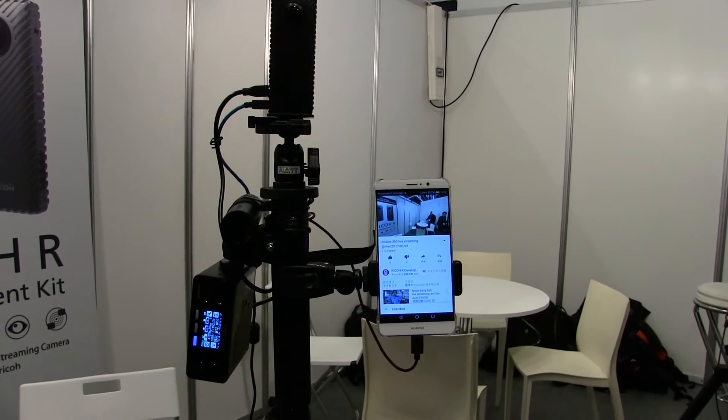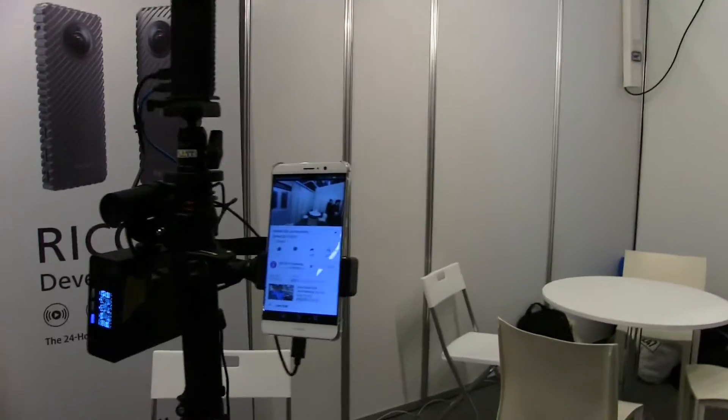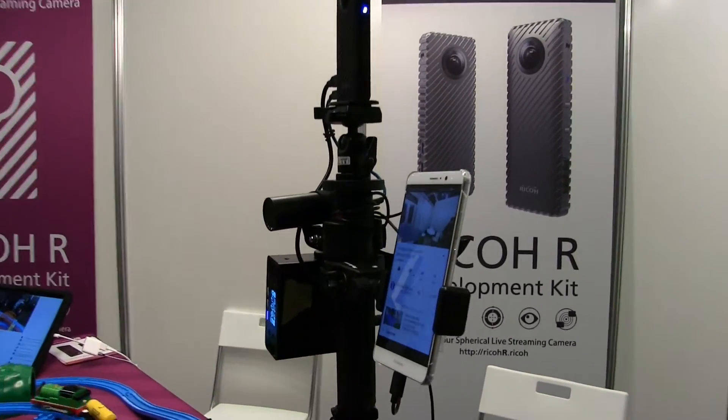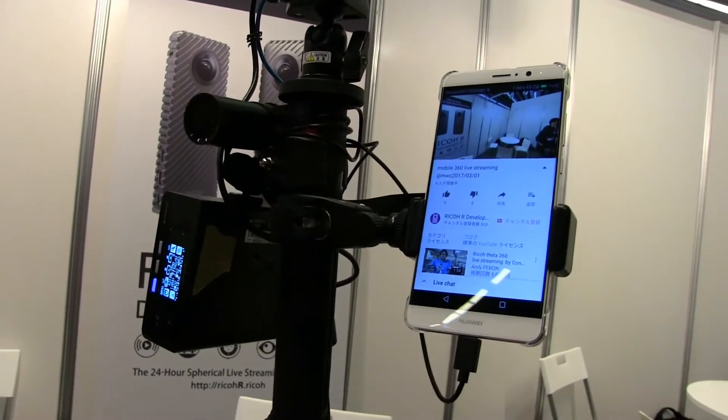I'm thinking mobile journalists, event coverage, concerts, behind-the-scenes content. If you're a startup looking to create some cool stuff on social media, get this going behind the scenes — run through your office, talk to all the devs, talk to the CEO, talk to the CTO. They can't hide anything if you do it right.